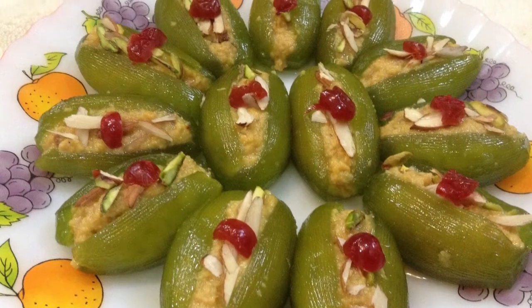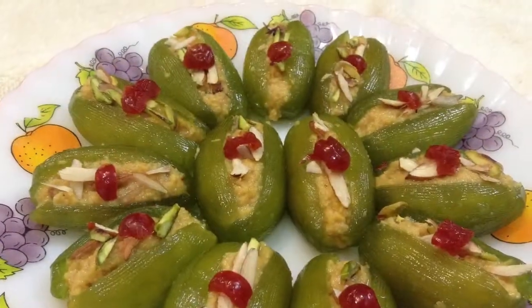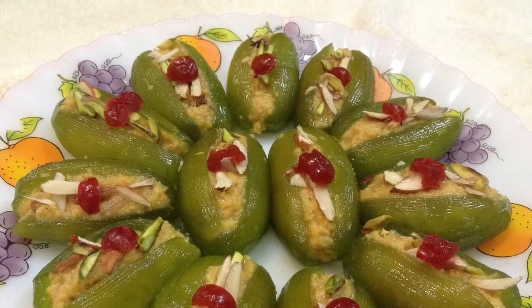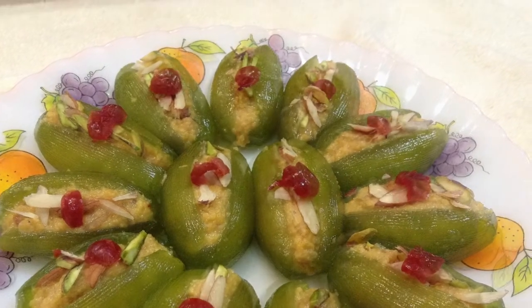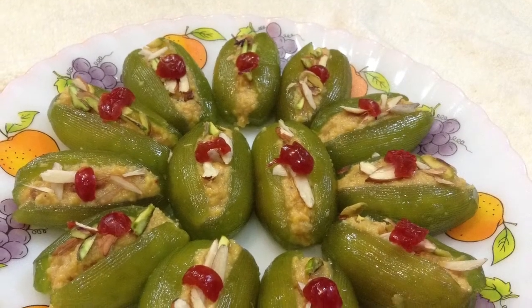Hi friends, welcome to Delicacies on the Plate. The dessert what you see here is made from pointed gourd, also known as parwal. This is very scrumptious, very mouth watering. So let's start making this delicious dessert.